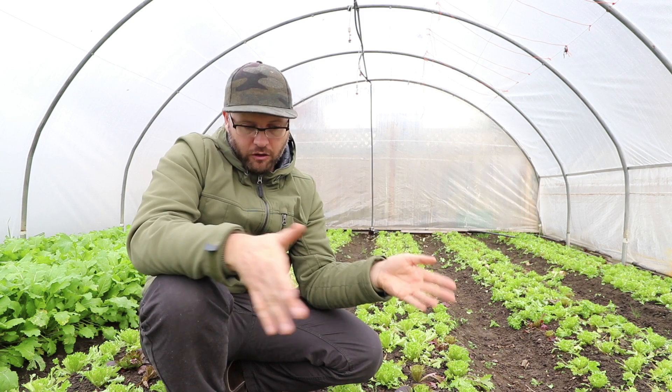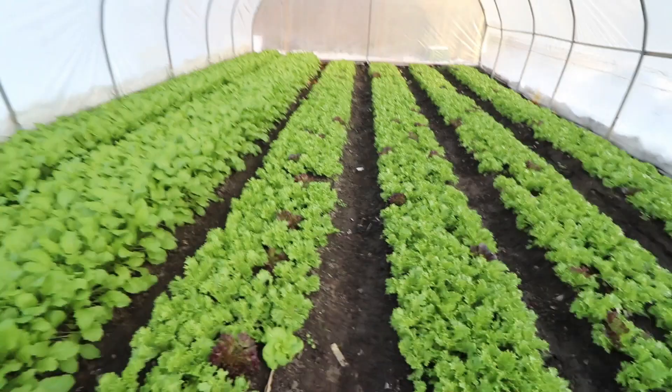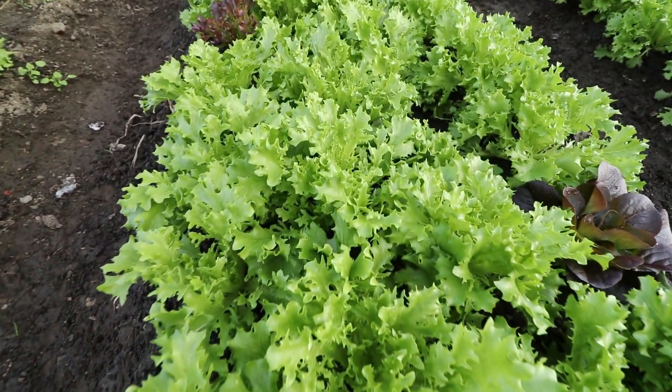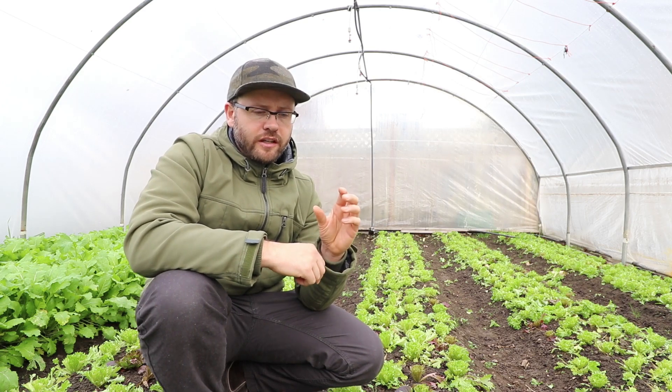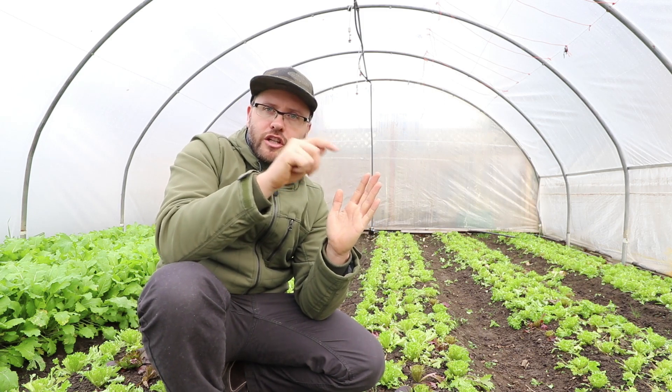What happened here is all of this lettuce, which is now harvested, got these little green spots on it. This happens with a lot of different types of greens but it's most visible with lettuce. Arugula will do a similar thing if it's not really hardy. You'll look at your lettuce leaf and it'll have these little blotchy dark green spots on it.